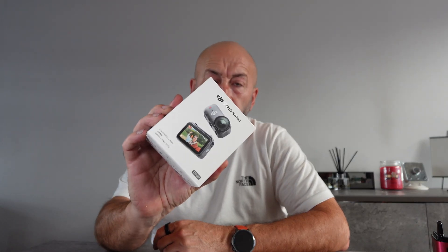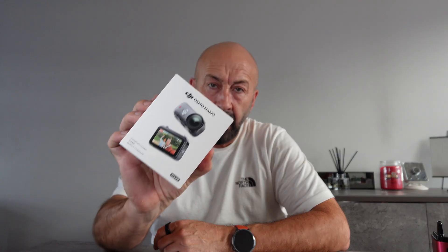Long time no see when it comes to doing reviews. I want to do a quick test on the new DJI Osmo Nano in relation to its overheating — or alleged overheating. I just picked this up from Argos, paid for it with my own money. This is not sponsored; I've never been sponsored. I'm not a big enough channel to be sponsored.